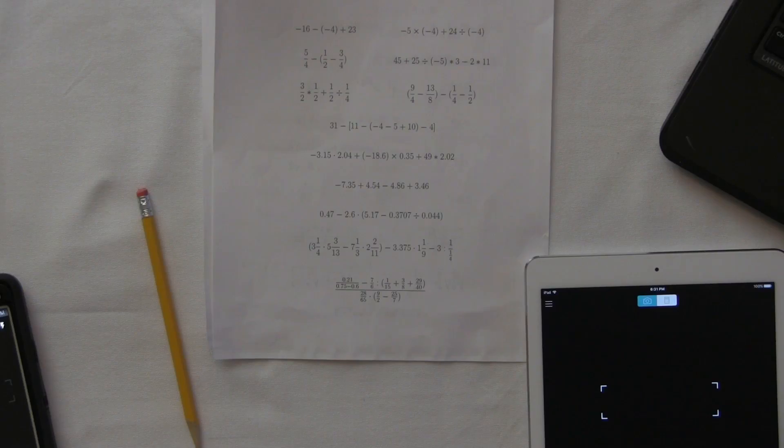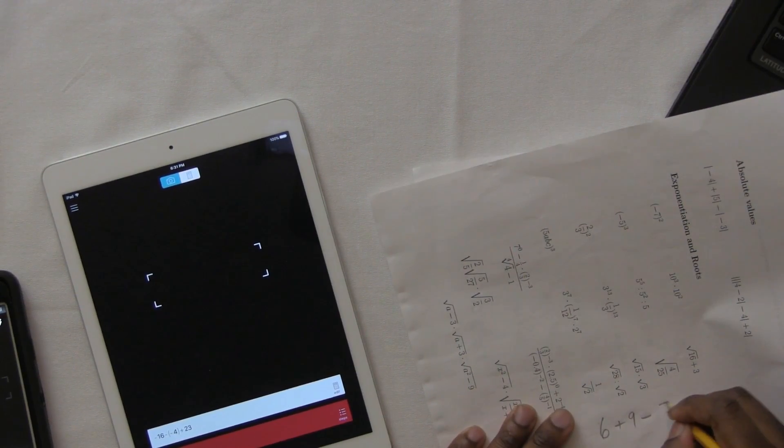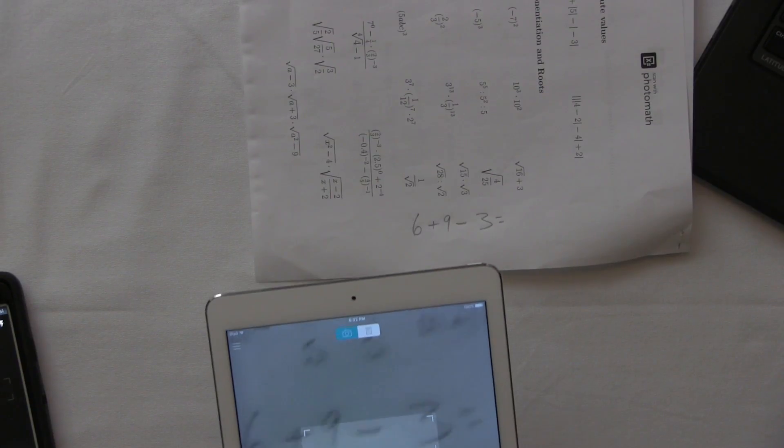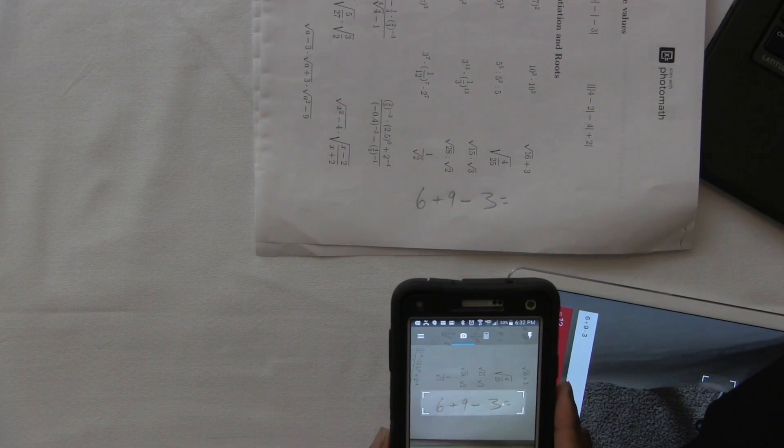Now let's try the new feature — handwritten math problems. Before when the app first came out you could only do typed math problems. So I'm gonna do something simple: 6 plus 9 minus 3 equals what? Let's see if this will pick up my handwriting — my handwriting is awful. Let's see if the app works. And wow — 12, it got the answer right! Wow, handwritten. I wish I had this back when I was in school.